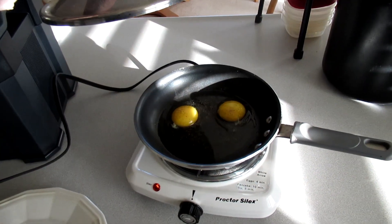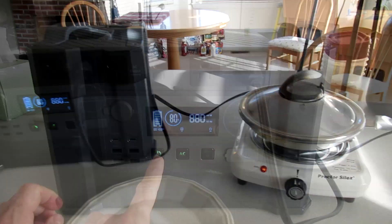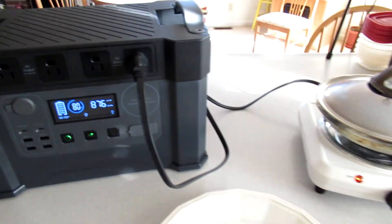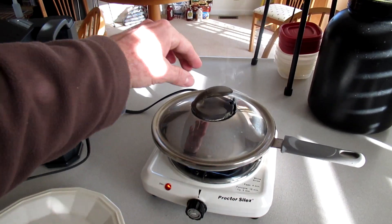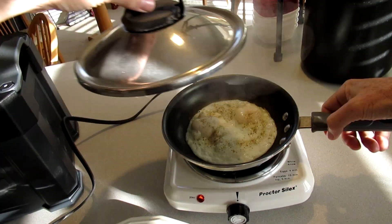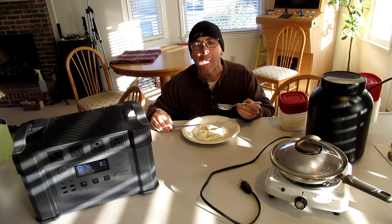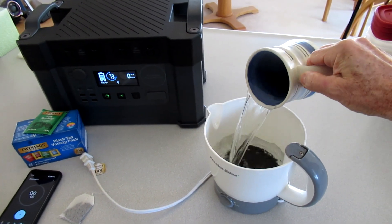Going to fry some eggs on this electric burner, showing it's using 880 watts. It's at 80%. Four minutes later, went down to 73%.